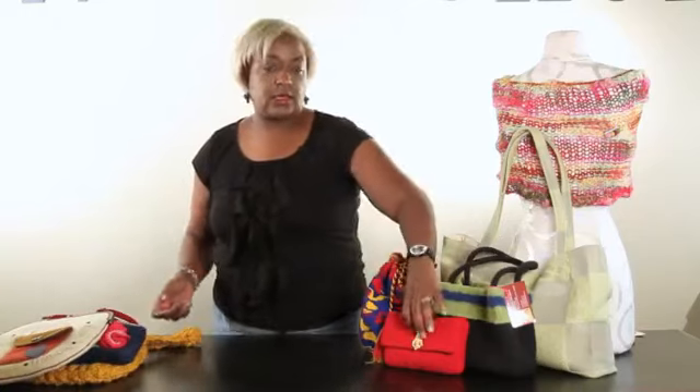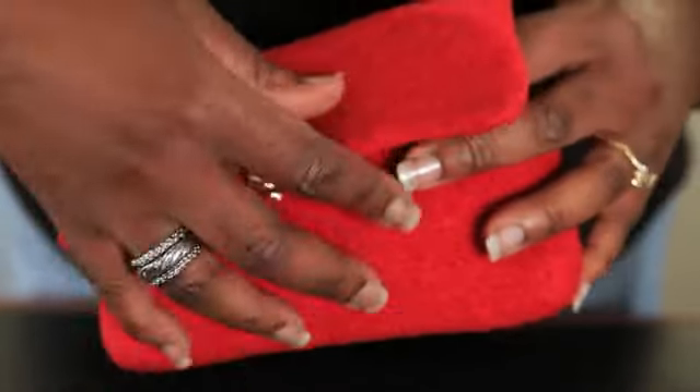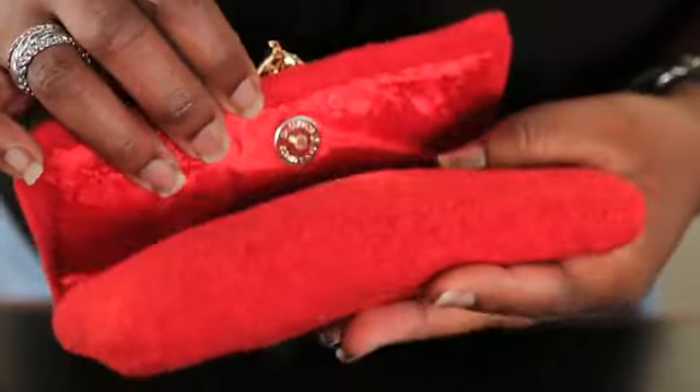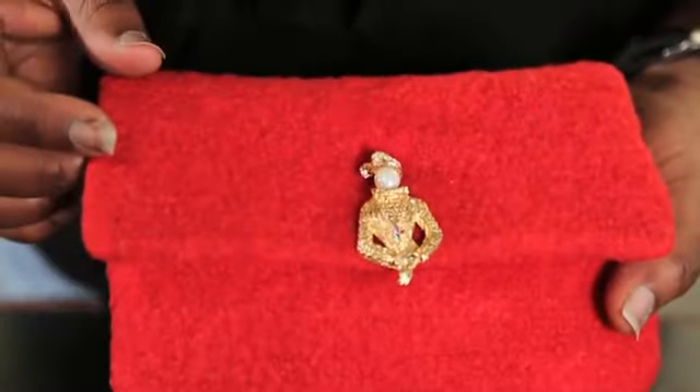This one here is another crocheted and felted clutch bag. As you can see, it has one of those traditional magnetic snaps. I love these because when you just close it, you don't even have to think about it — it's magnetic, so it just automatically closes together.